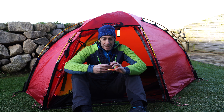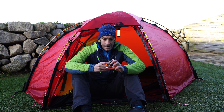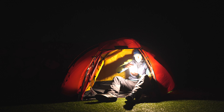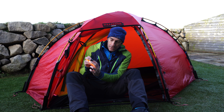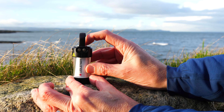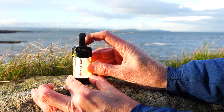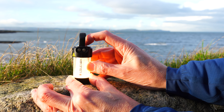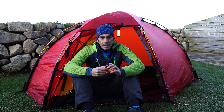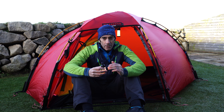The lumen output: it has a boost function, activated by a double tap on the top, which gives 300 lumens — so it's actually super bright. There's a high power mode of 150 lumens, then a mid mode of 50, and a low power mode of 5 lumens.